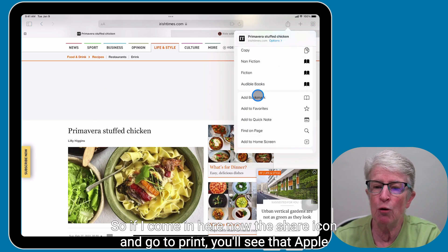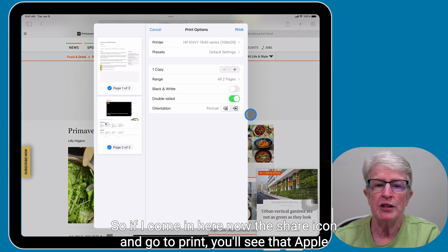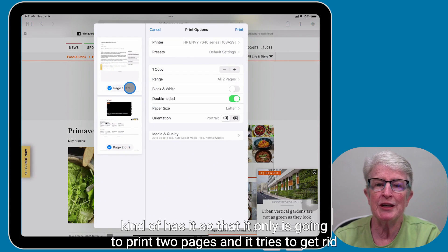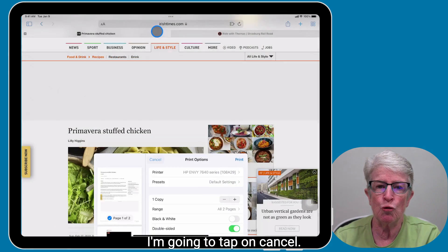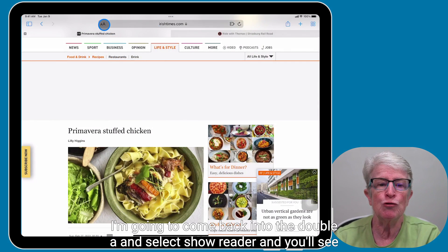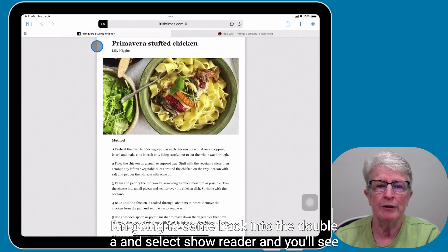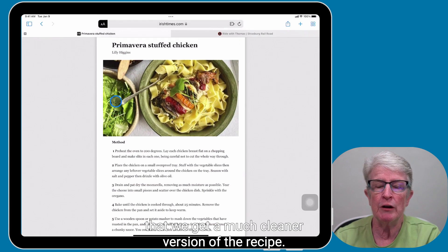So if I come in here now, tap the share icon and go to print, you'll see that Apple kind of has it so that it's only going to print two pages and tries to get rid of as much of the extraneous stuff as it can. I'm going to tap on cancel. I'm going to come back into the double A and select Show Reader. And you'll see that we get a much cleaner version of the recipe.